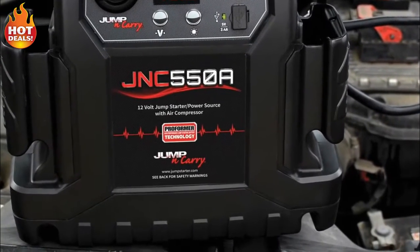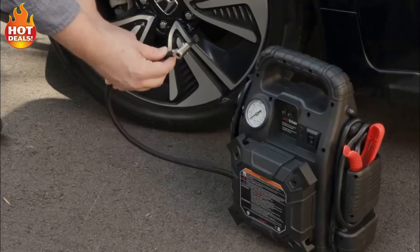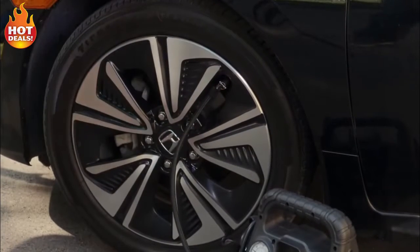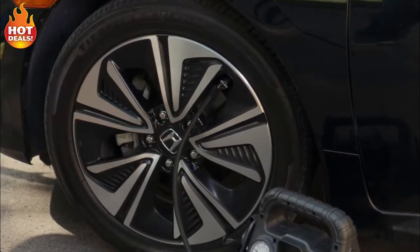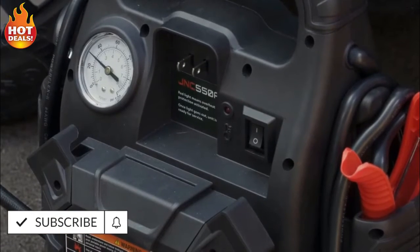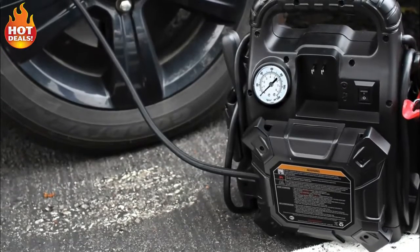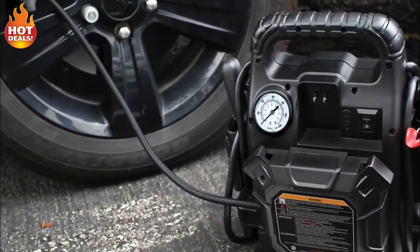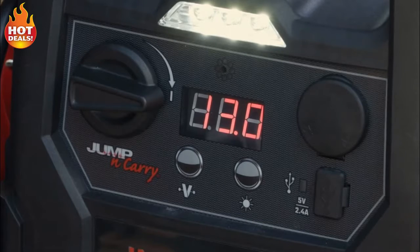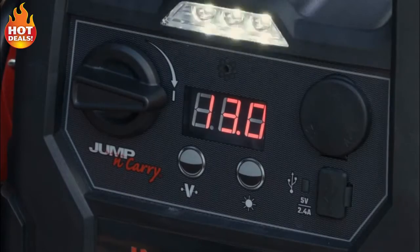A rubber boot provides increased stability and protects the finish of the vehicle being serviced. The unit also adds the convenience of an onboard 120 PSI air compressor equipped with a 24-inch braided air hose and air gauge, so you'll never be stranded with a flat tire again or have to find a gas station and wait for air. The unit also features an LED task light which can be used as a roadside warning with its emergency flashing capability.